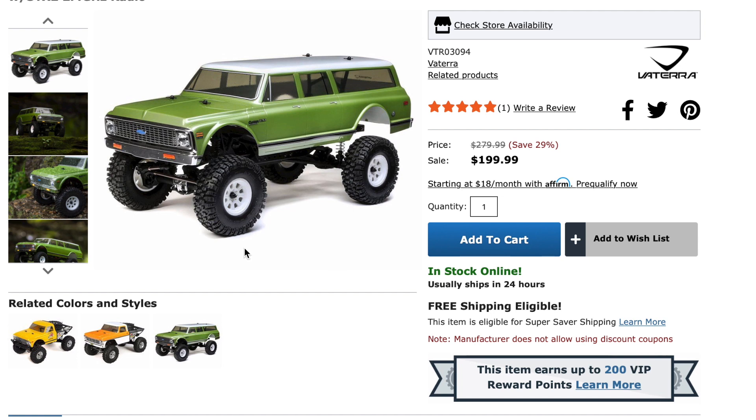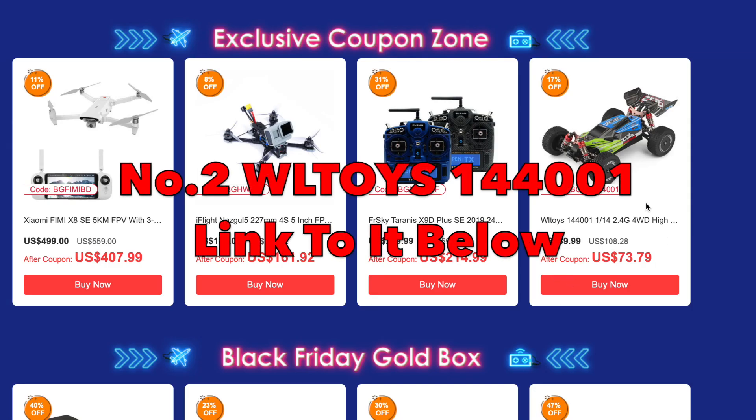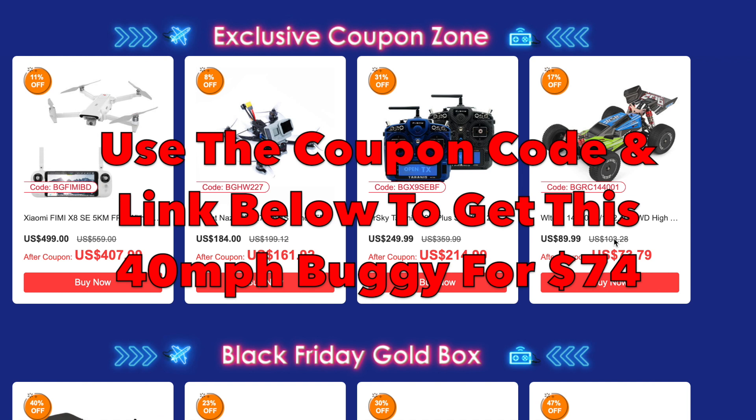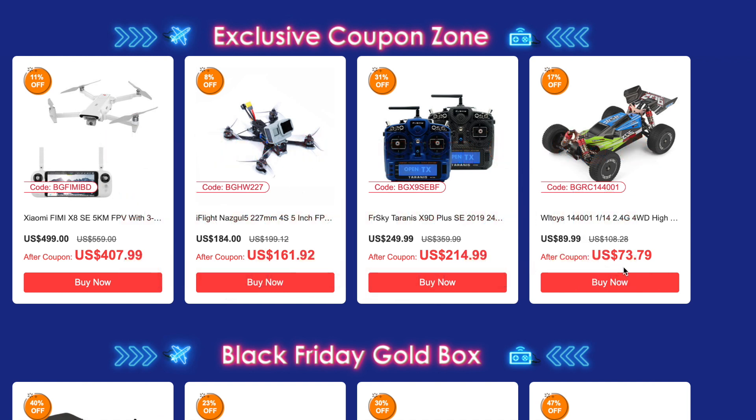Number two is the WL Toys 144001, available from Banggood with a link below the video. It was $89.99 and is now down to under $74 — a 40 mile-an-hour car for that price is just ridiculous. You've got metal shocks, metal shock towers, threaded shocks, fully adjustable metal suspension. Simply phenomenal bang for your buck — get it before they're gone.